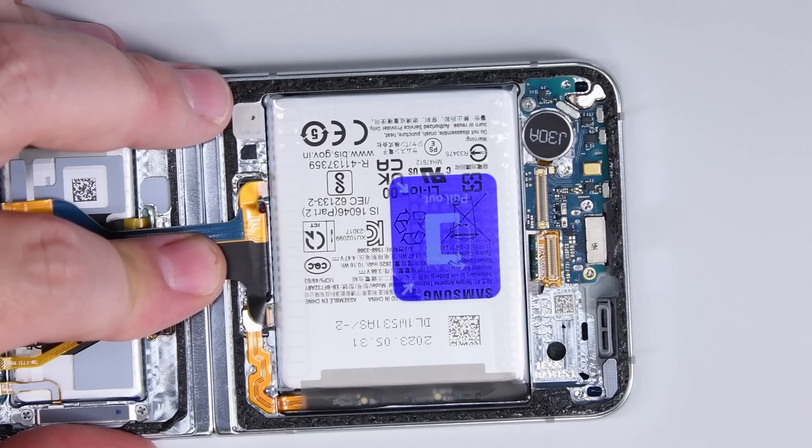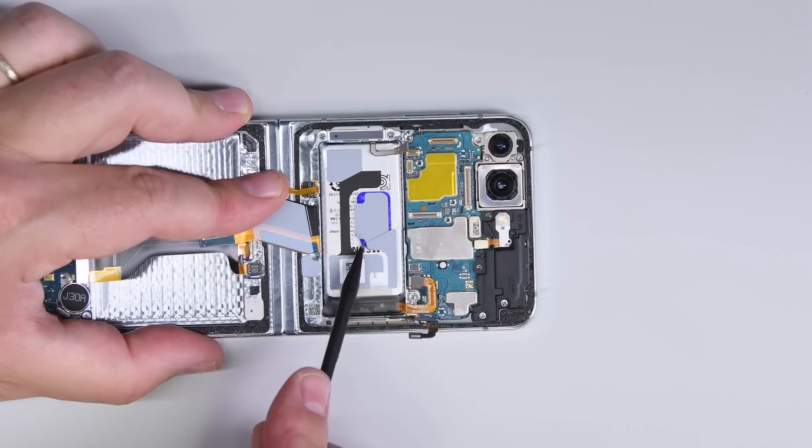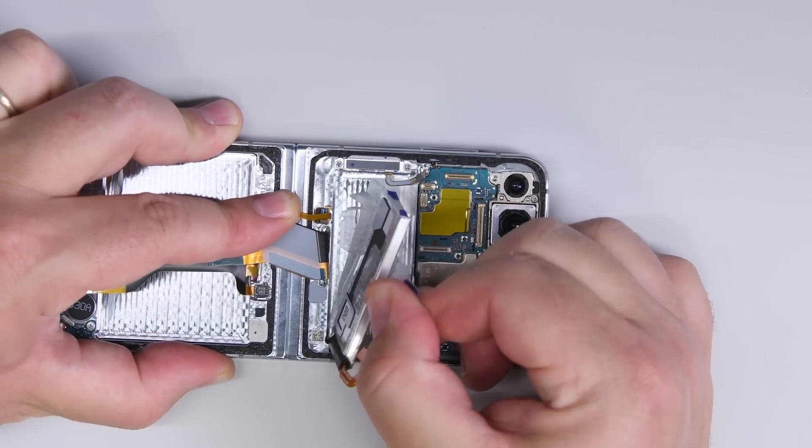Hey, these batteries have pull tabs, and not only that, they're some of the easiest battery pull tabs I've had to deal with. Both the top and bottom batteries pop out with just a little effort, hardly leaving any mess behind. Awesome.